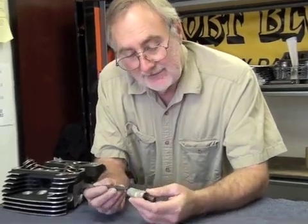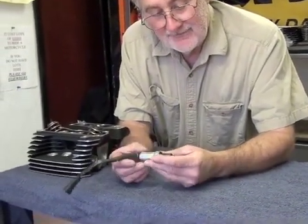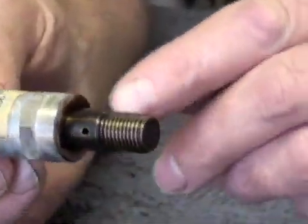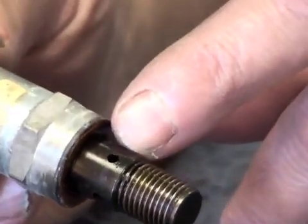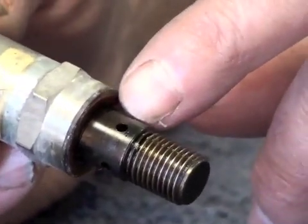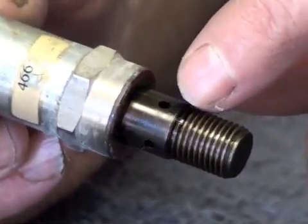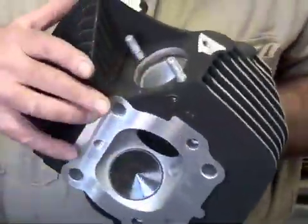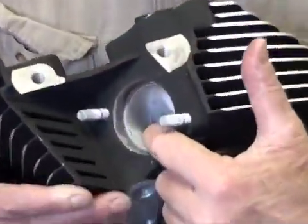This is the electric compression release that Harley offers. It uses a 12 millimeter by 125 threads, and this little hole here is the exit area where the compression, when the release is open, releases the air through a hole into the exhaust port right here in this area.